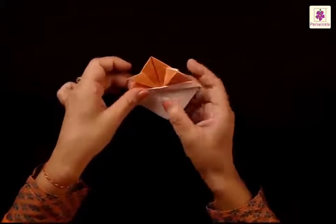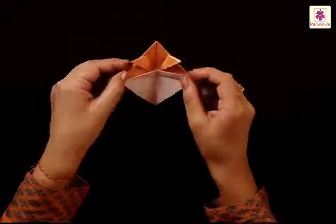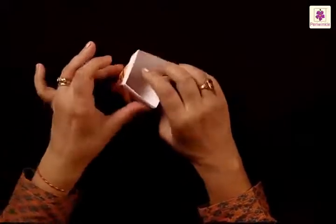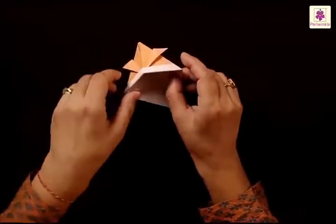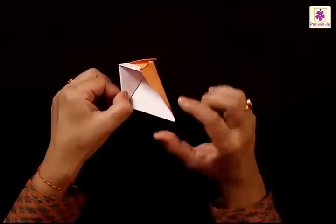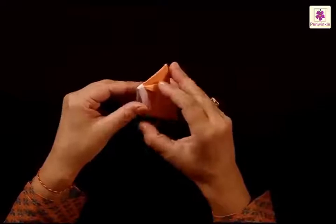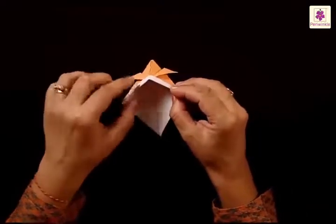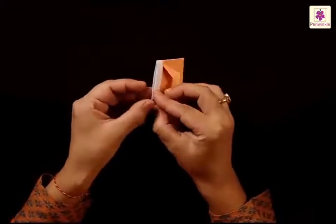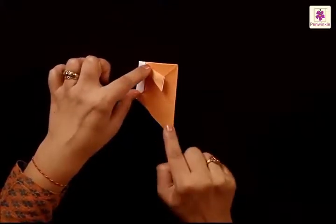Fold the left side to the right and press the fold, then unfold. Insert your finger and open the flap, then fold from left to right, bringing the tip towards the side. What you have done is insert your finger and open the two flaps so the corners come towards each other and the fish gets folded. Now just turn it a little.